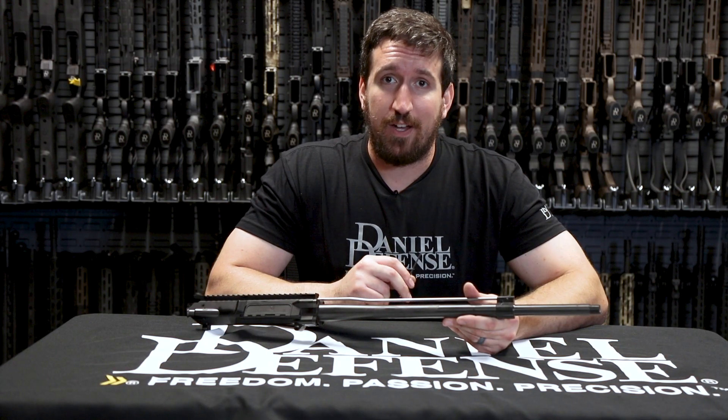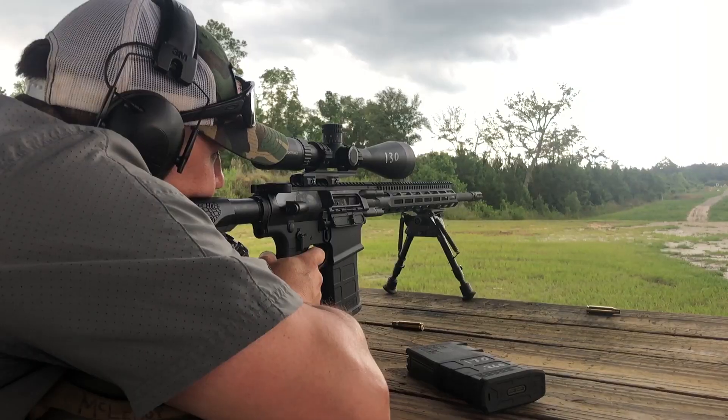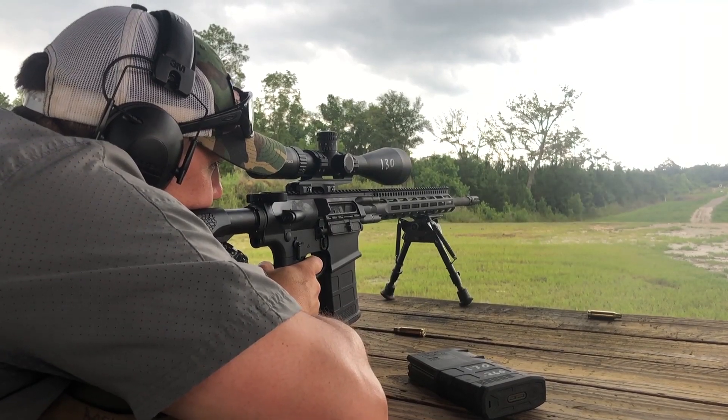The adjustable gas block, combined with our new gas systems including the Rifle Plus One, really helps smooth out this whole rifle shooting unsuppressed or suppressed.